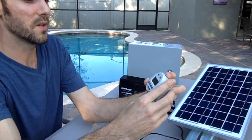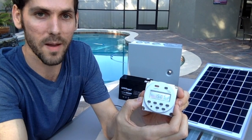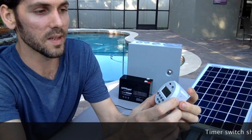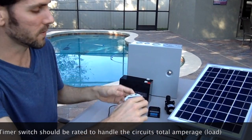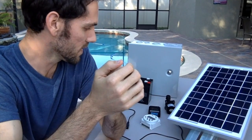One of the coolest components is this timer here, which is going to allow me to program the water cycle for the sprinkler system. This runs off of 12 volts DC, which is what the solar panel and the battery will provide, and I'll be able to program a schedule to turn everything on and off.